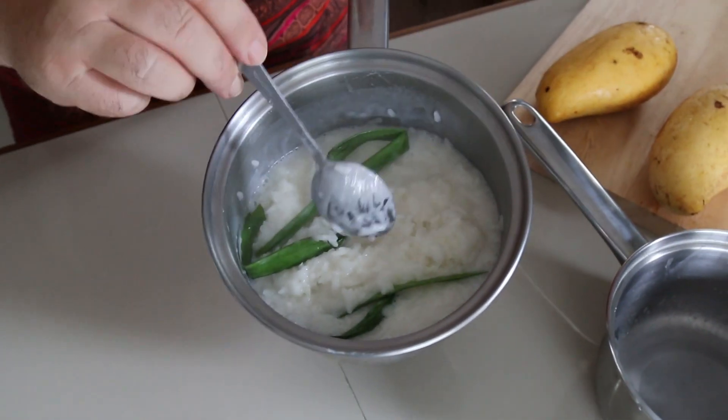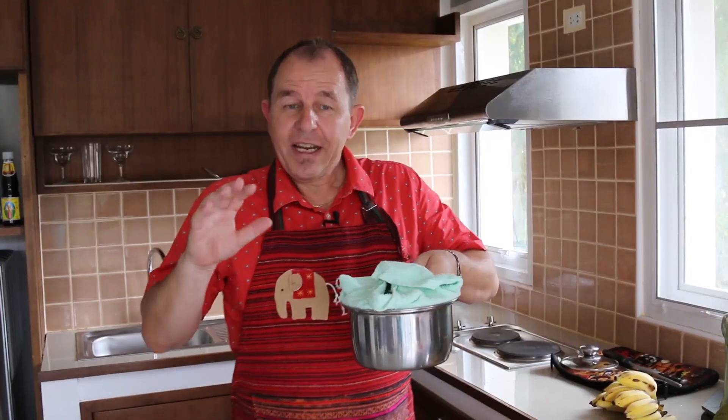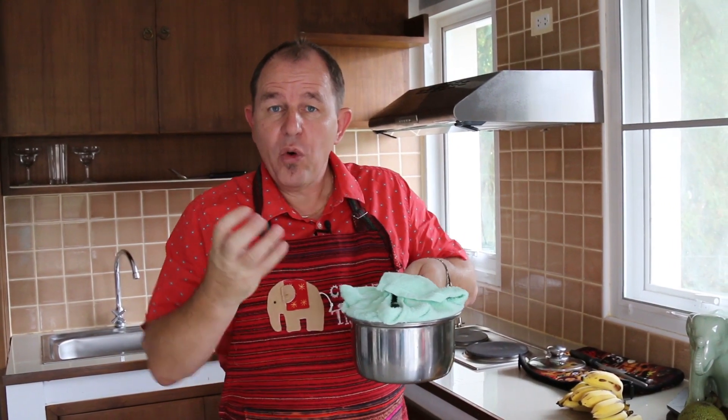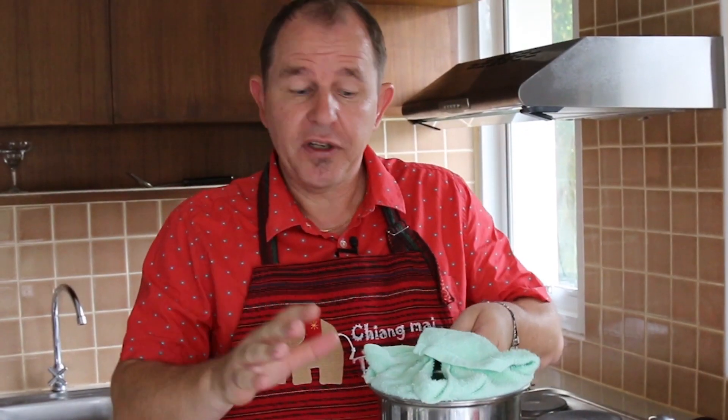That smells absolutely delicious. Cover that back over. We're going to leave this for 40 minutes to allow all the moisture to absorb into the rice, and then it's pretty much ready to serve. This will last all day so you don't have to serve it while it's warm — it can be served cold. So we've got 40 minutes on our hands, it's time to make a little thick pouring sauce. I like a lot of this sauce.